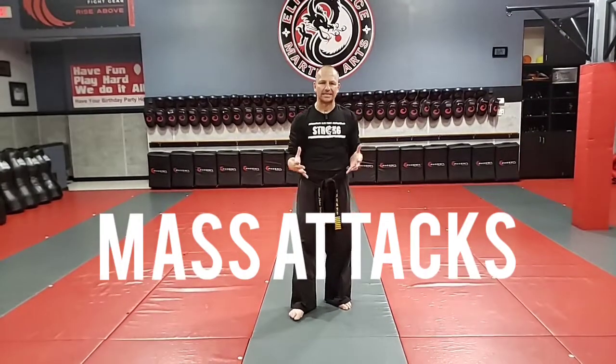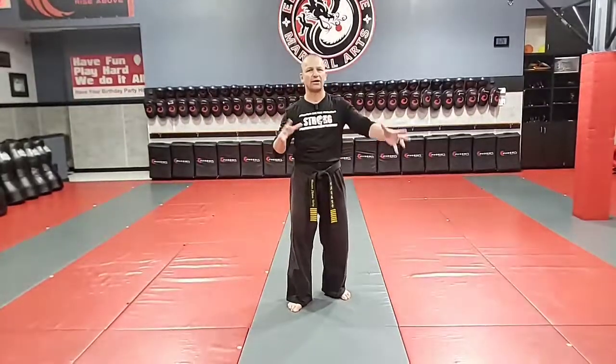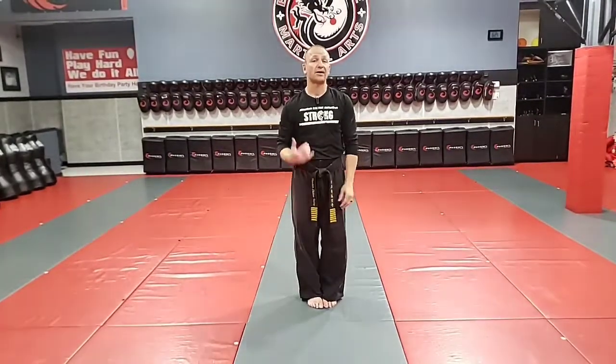What's going on guys? Shea and Craig Haley here at Elite Force Martial Arts. We're going to do a video tutorial on mass attacks. This is a really cool kata — it's got a lot of really cool techniques, lots of angles, lots of kicks. Let's have fun. I'm going to do it toward the camera first, then we're going to do a follow-along style so you can get it down.